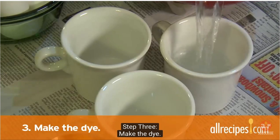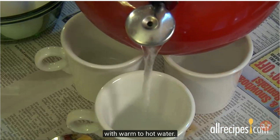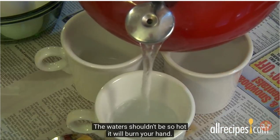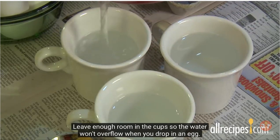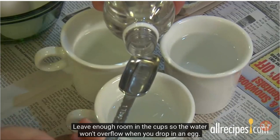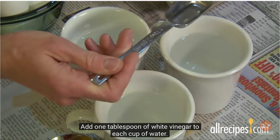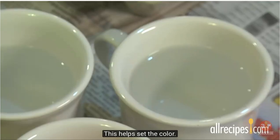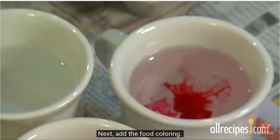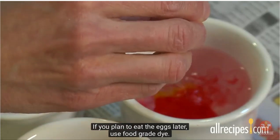Step three: make the dye. Fill each bowl three quarters full with warm to hot water — the water shouldn't be so hot it will burn your hand. Leave enough room in the cup so the water won't overflow when you drop in an egg. Add one tablespoon of white vinegar to each cup of water; this helps set the color. Next, add the food coloring. If you plan to eat the eggs later, use food grade dye.